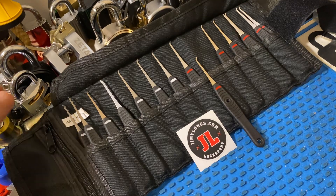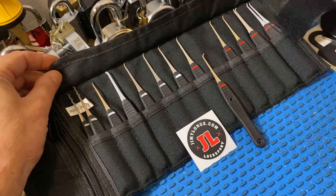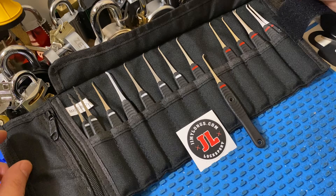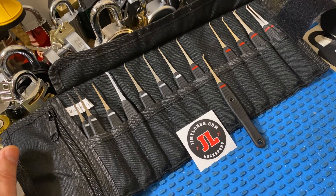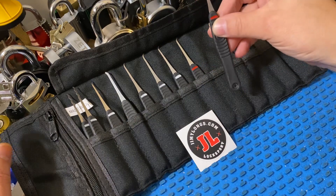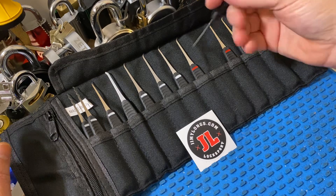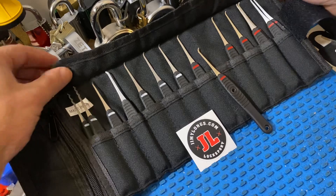All right guys, Georgia Jim. This is my review of Jimmy Long's pick roll as well as his new 15,000s picks. Just to get started, I do have a working relationship with Jimmy where he does send me stuff for free often. I did receive my 15,000s picks for free before everyone else got them, so I could play with them and have an opinion on them. And I purchased the pick roll myself.